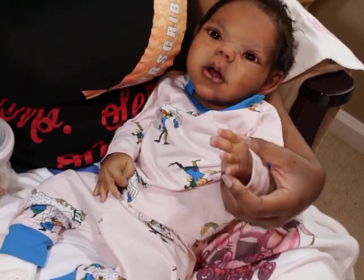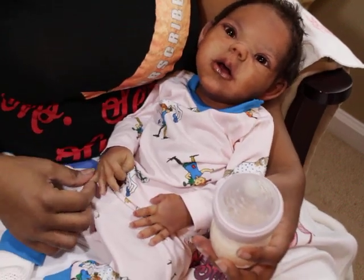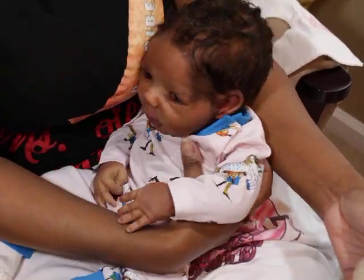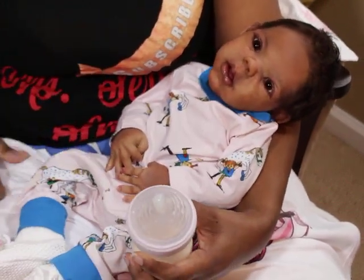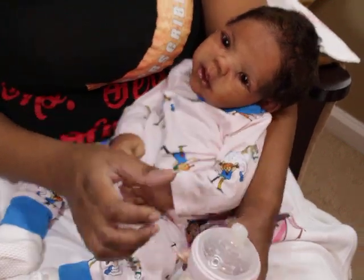This is my favorite kit. Both the sleep and the awake versions — the sculpt itself is just my favorite. The body style, everything. But yeah, let's get her a bottle.